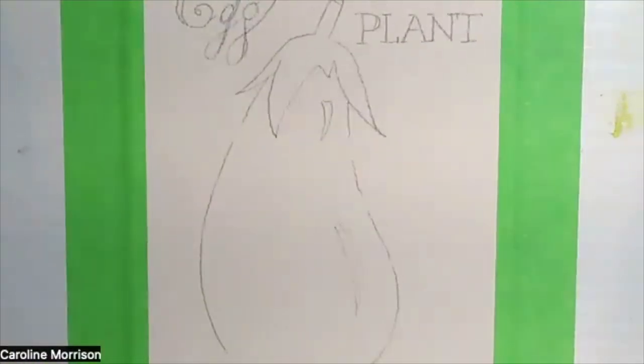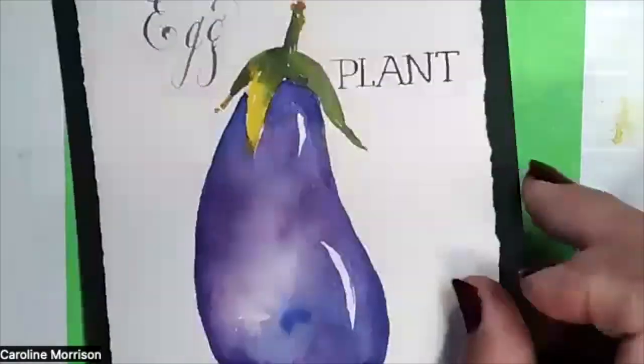Anytime you have a painting at this stage it doesn't look like much — you really have to wait till you've got a lot of the painting in there before it looks like something. I'll move that over to one side and grab the eggplant.